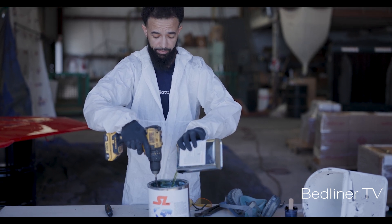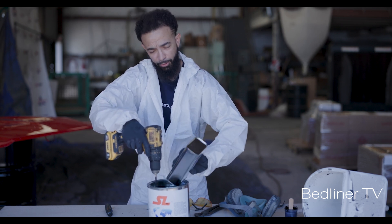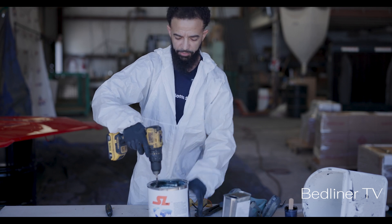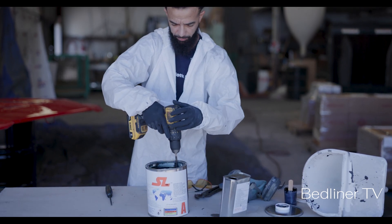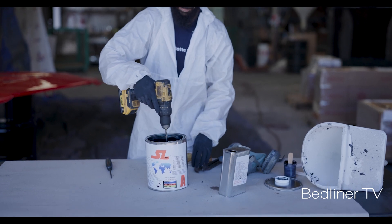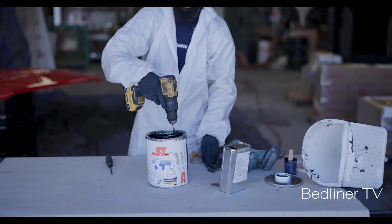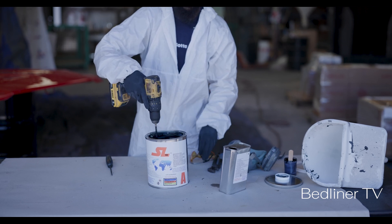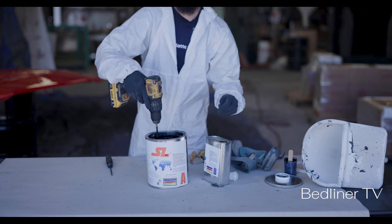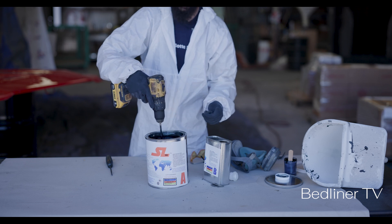I usually mix the B side and the A side component together — pouring it all out, getting it all together. That usually takes about 15 seconds and then we're off to the races. If you have any questions about mixing, the can has detailed instructions on it, so you can read the can as well — the A side and the B side.